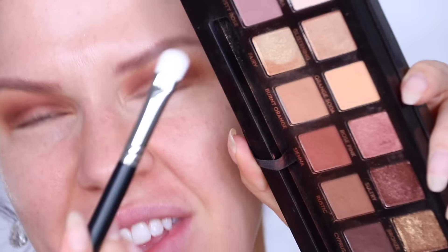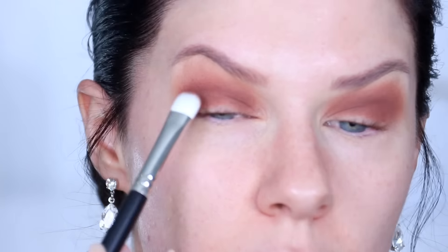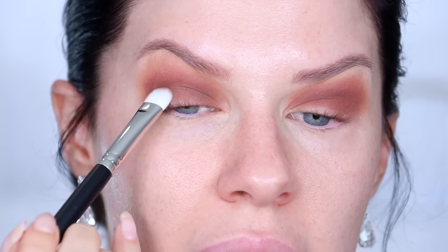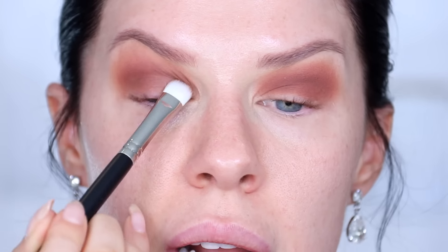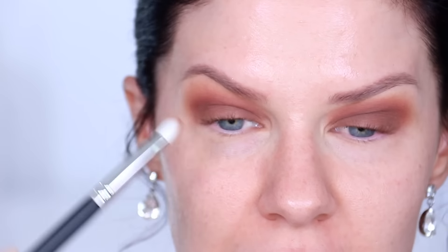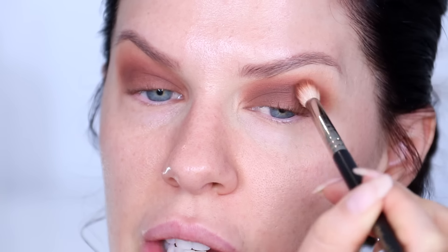Switching to the Soft Glam palette, I'm taking a medium brown — slightly darker than our original transition shade — and packing it all over the lid up to the crease using a flat shader brush. Use a good quality matte brown eyeshadow and you shouldn't get any patchiness. Then take the blending brush back in and softly buff everything out to make sure it's super seamless. We now have a matte smoky brown base laid down.